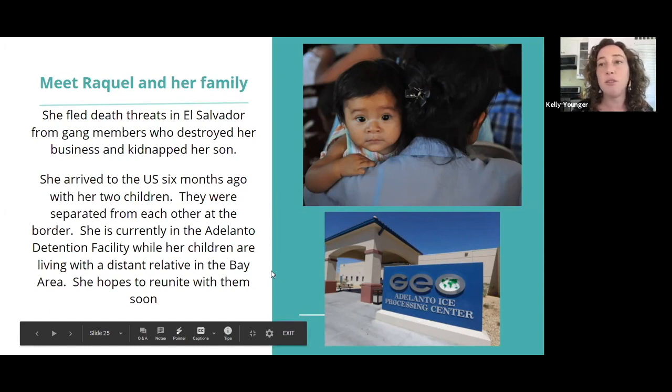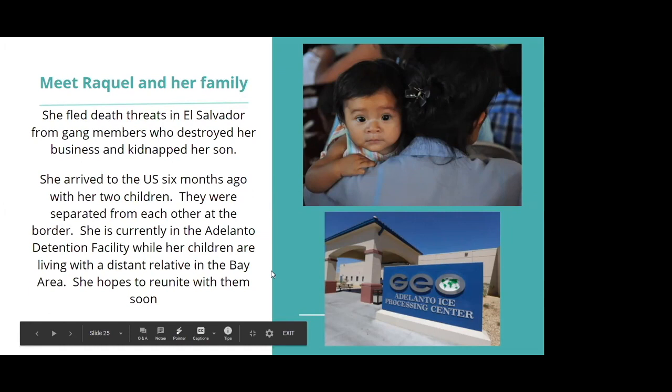Meet Raquel and her family. She fled death threats in El Salvador from gang members who destroyed her business and kidnapped her son. She arrived to the U.S. six months ago with her two children. They were separated from each other at the border. She is currently in the Adelanto detention facility, while her children are living with a distant relative in the Bay Area. She hopes to reunite with them soon.